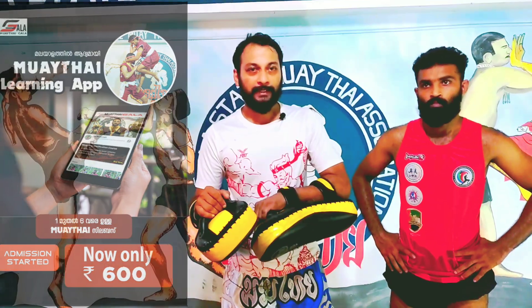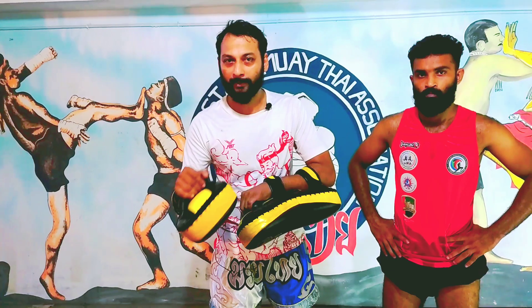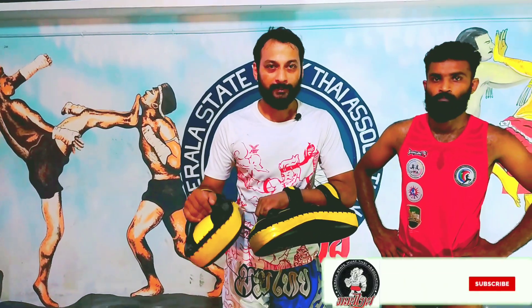We have completed the Instagram course at the same time. You can get admission details in the description and check the number. You can download the learning app in the Play Store — I will give you the link in the description. That's it, see you in the next video.